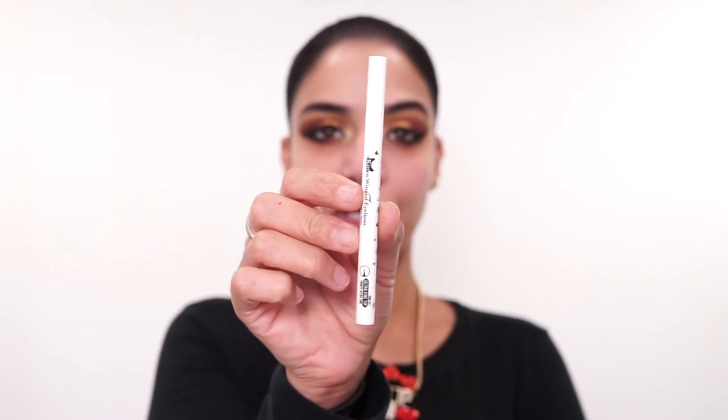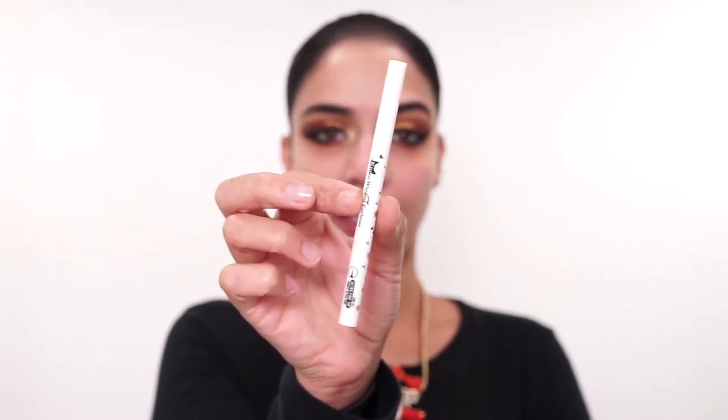Now I'm just going to use a traditional eyeliner to wing out the inner corner of this eyeliner to make it look nicer. To do that, I'm going to be using my J-Cat Beauty Kitten Fine Liner and just drag that in. Just like that. Now I'm just going to go in and clean up underneath my eyes using a disposable lip applicator and some airbrush cleaner.